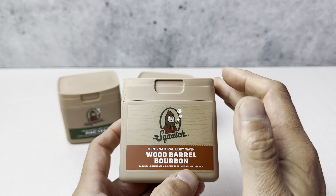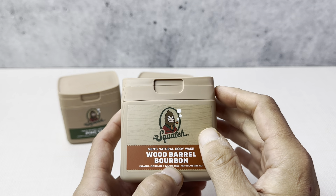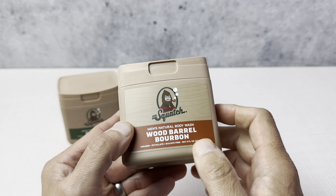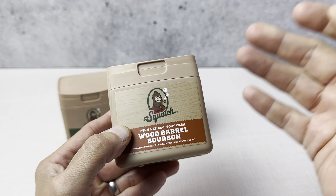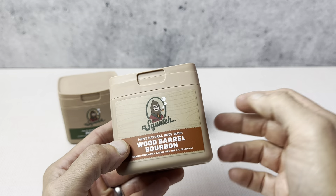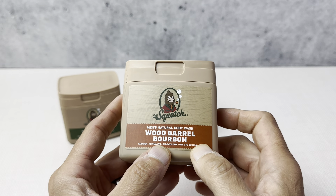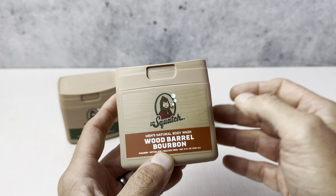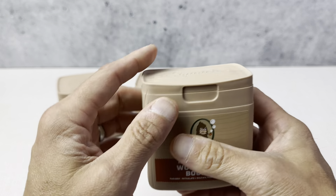I've been using the Dr. Squatch soap for quite some time, and I was really thrilled when they came out with the body wash, because before I switched to the natural soap bars, I was using different types of body wash. I wanted to make the change to natural soap, so I've been using the bar soap for quite some time. So when they came out with the body wash, I picked this up right away. I was happy to be able to try this out in a three-pack.